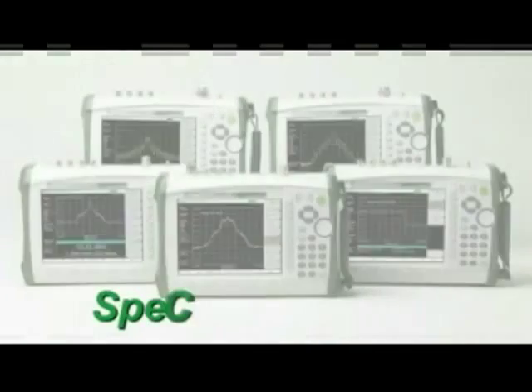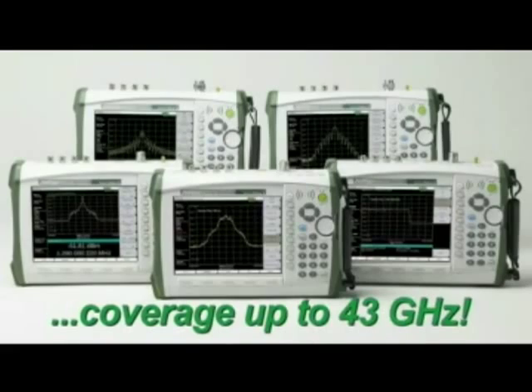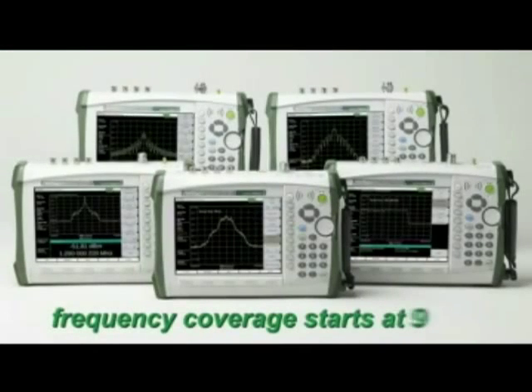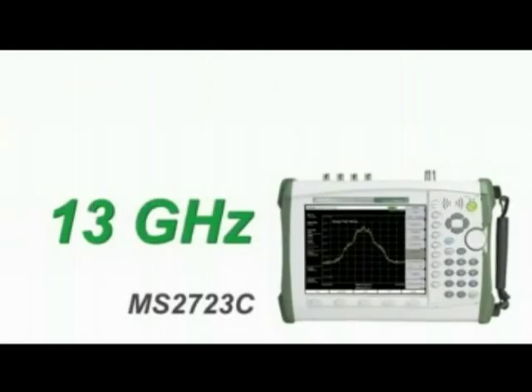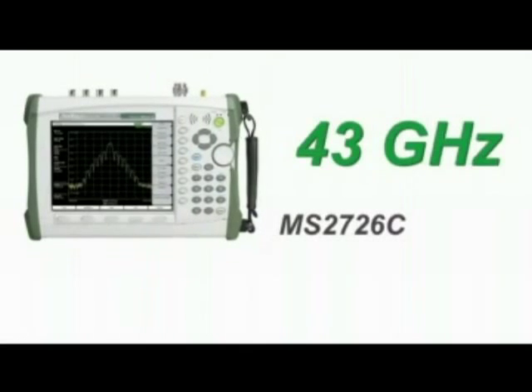Anritsu is proud to announce five new models in the Spectrum Master family with coverage up to 43 gigahertz. These new instruments include a broadband preamplifier that operates all the way to 43 gigahertz, providing the user with unprecedented sensitivity needed to do interference hunting. The frequency coverage of all models starts at 9 kilohertz and extends to 9 gigahertz, 13 gigahertz, 20 gigahertz, 32 gigahertz, and 43 gigahertz.